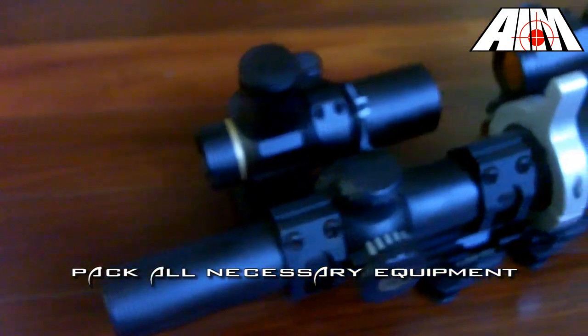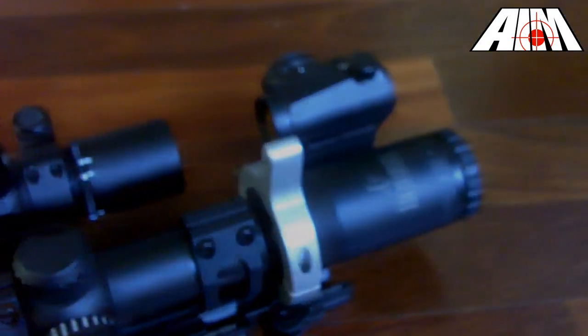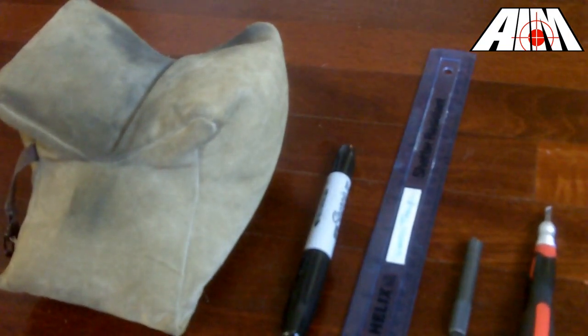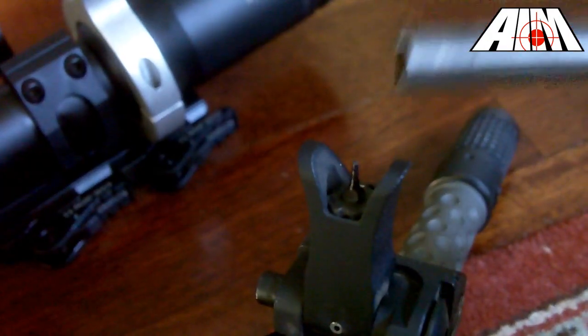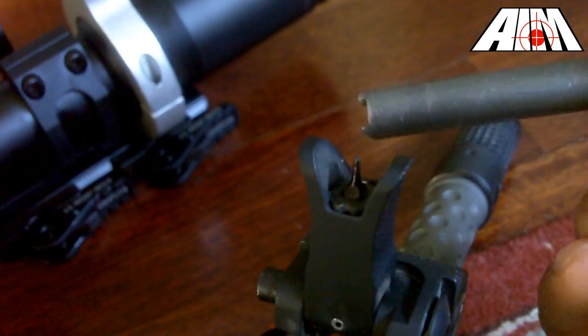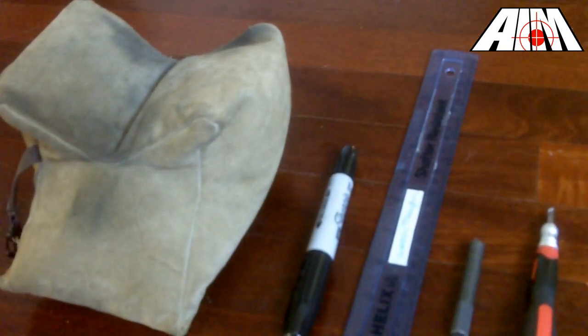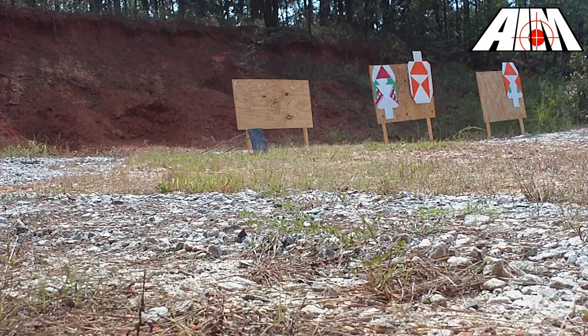Before you leave, ensure that you bring the tools you need to the range. Refer to your manufacturer's instructions to see which tools you should bring to adjust your optic or iron sights. For iron sights, an A2 front sight tool isn't always a necessity; however, a front sight tool can be a valuable addition to your range kit. I would also recommend bringing a sand bag, shooting rests, or a comfortable mat to lay prone. Bring a ruler and a marker — I'll talk more about those later.